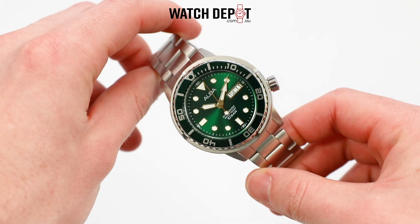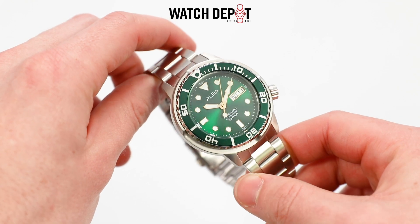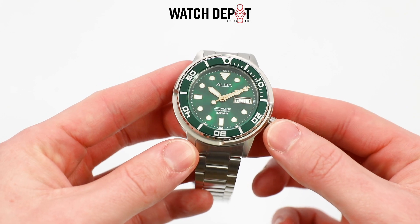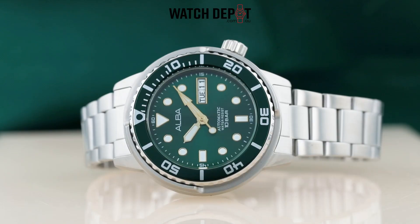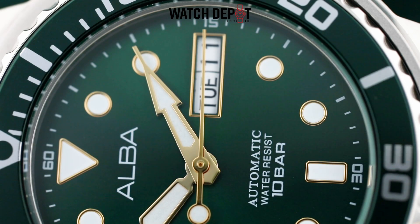Right now we're taking a look at the AL4243X1, which is a three-hand automatic made of a nice and solid stainless steel case measuring in at 43 millimeters. What I love about this watch is the lovely green sunburst dial that uses tasteful gold accents found on the hands and hour markers.